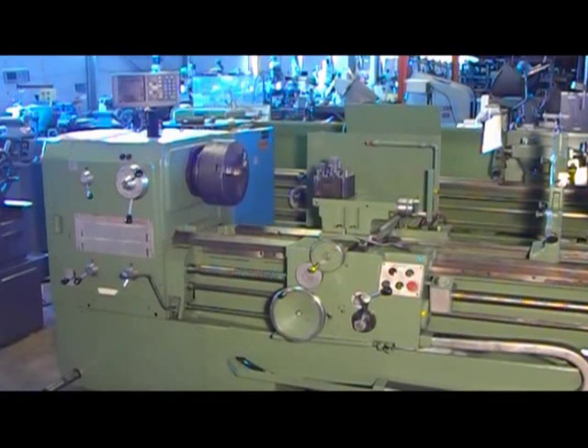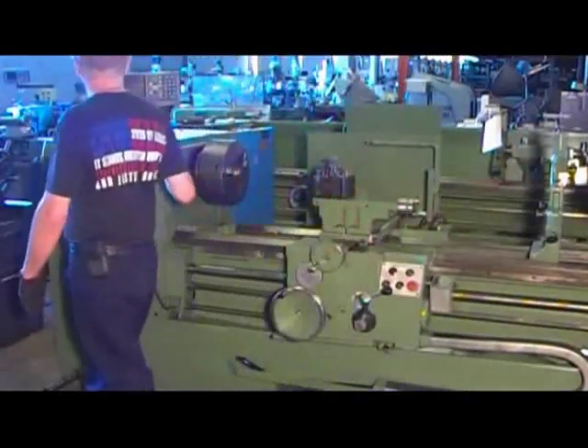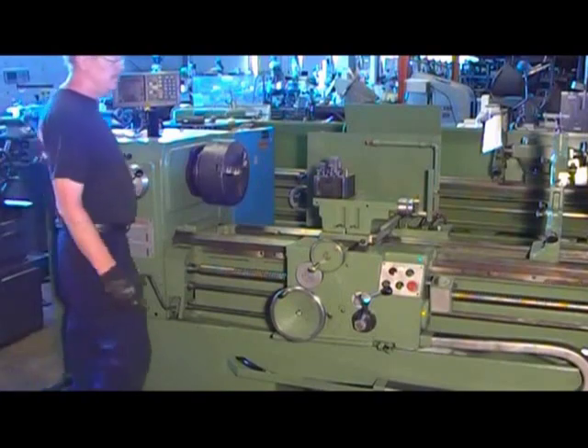This is the 22-inch by 60-inch ZMM Sophia model CU582 gap lathe. Taking the gap off, you have a 30-inch swing. Serial number 82473. We have the machine hooked up to 380 volts.